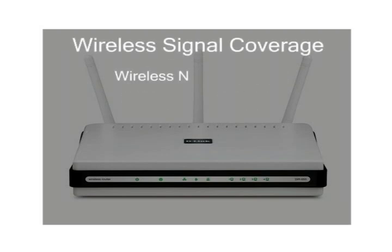The Wireless-N signal also covers more area than Wireless-G. With Wireless-G, you can pick up the network signal on a computer around 100 to 150 feet from the router and connect to the network. Wireless-N doubles this range to 200 to 300 feet.